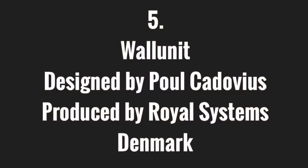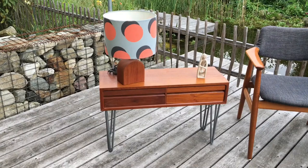We're going to show you the top five pieces of furniture we've got in our household. The first piece of mid-century modern furniture is left and right of me — this is from a wall unit from the Royal System. This is number five on our list.